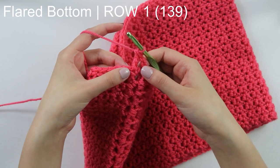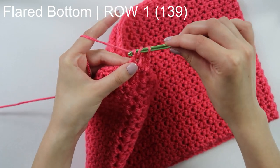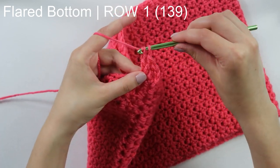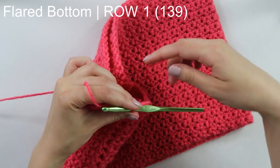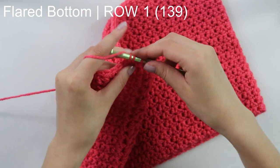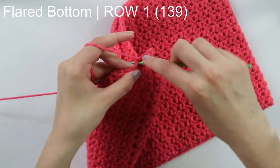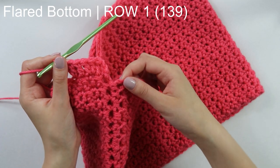Into the next stitch we're going to do an increase — work two double crochets. Yarn over, insert your hook, pull through, yarn over, pull through two, yarn over, pull through two, and back into this same stitch doing this again — yarning over, insert, pull through two, and then two. You want to repeat doing one double crochet and then two double crochets into the next stitch, until you have worked all the way around your row. I'm going to work all the way around and then I will meet back once I have reached the end.